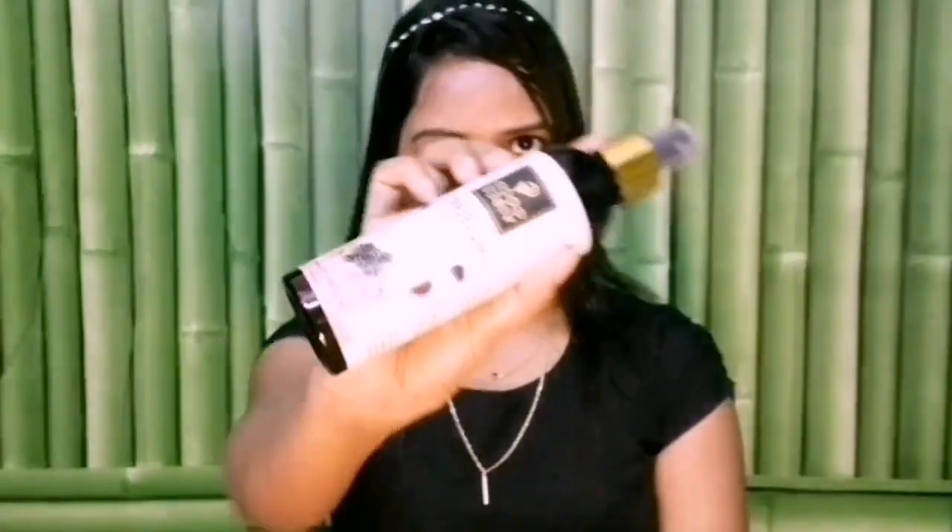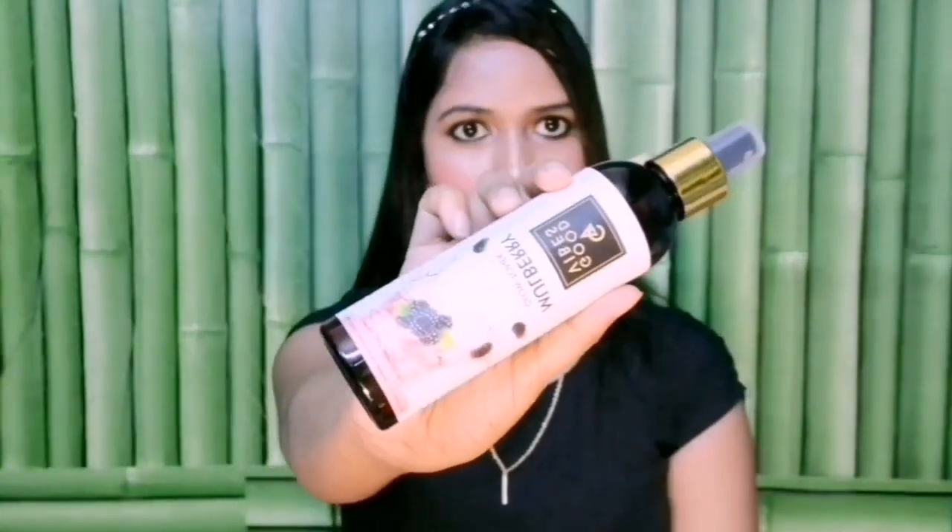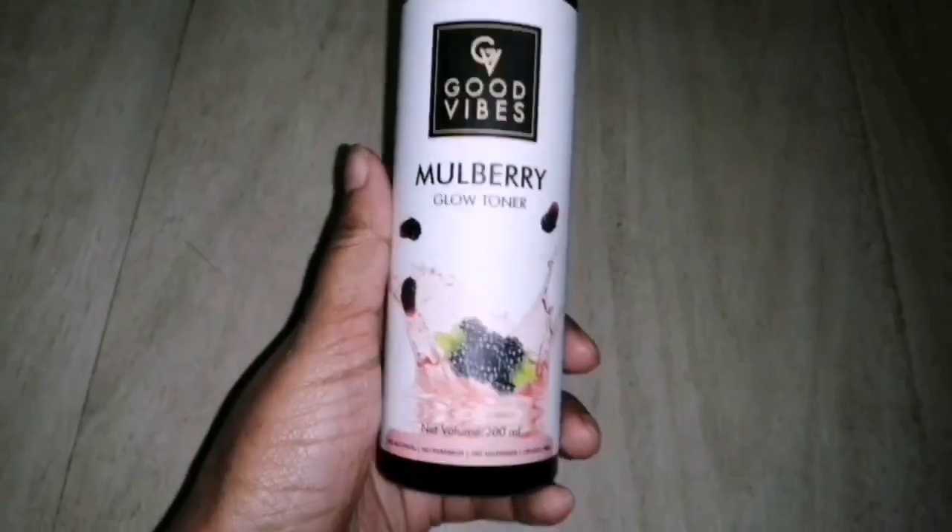Step 3 is toner. We use toner to maintain the skin's pH level and to help open pores shrink. I use Good Vibes Mulberry Glow Toner. Good Vibes products are very affordable and very good quality. This toner has vitamin C which helps brighten the skin. Spray it onto a cotton pad and apply it to the face. It is especially suitable for dry skin.